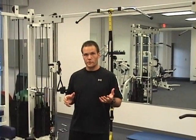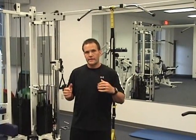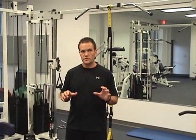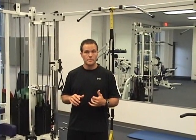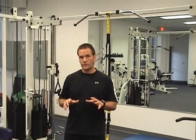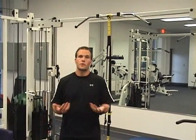A couple TRX BOSU progressions I like to use for push-ups. A lot of people do push-up exercises and there are some really cool ways you can make them harder. I'm going to start with some basic TRX push-ups today, show you two different grips, a push-up plus position, then flip the dome side up and show you an offset push-up with the TRX, and then a dome push-up — which is really challenging for stability because of the unstable surface of the BOSU itself.